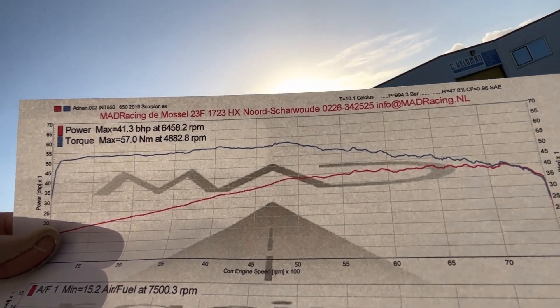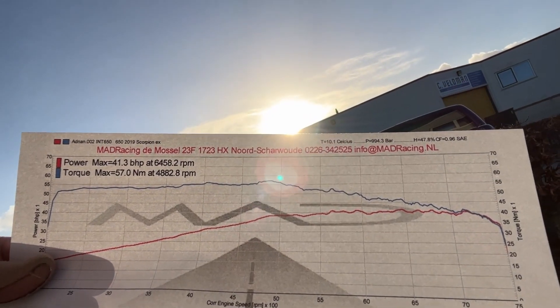I just completed a run at Mad Racing and these are the results. With the Scorpion exhaust, we have about 41.3 brake horsepower on the rear wheel and 57 Newton meters of torque. It's a fairly flat horsepower and torque curve, which I'm very happy with — it runs really smooth. The main man Mark, who owns this place, said it's starving a little on fuel in the higher rev range, above 4500 RPM. I'm going to install the Tech headers, open air filter, and Power Commander to sort that out.